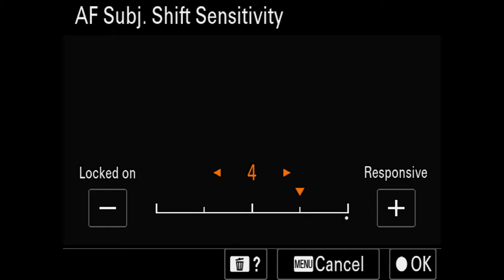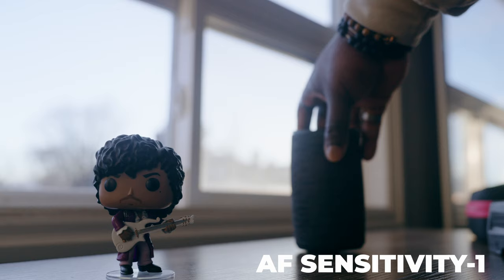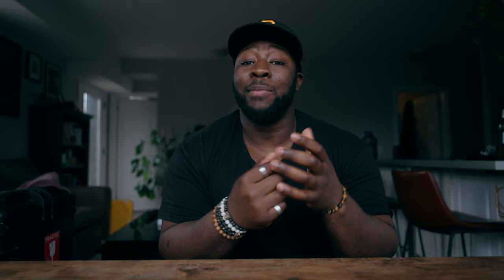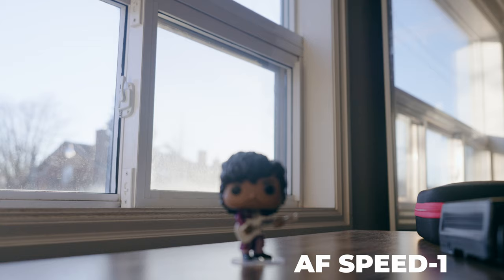Autofocus sensitivity is pretty self-explanatory — how sensitive the autofocus is when something enters the frame. If you're doing a sit-down talking head interview, you don't want your autofocus too sensitive because if something comes into frame the camera might jump to that right away. You might want slower sensitivity when you have one subject you don't want to deviate from, and quicker sensitivity when going from subject to subject. The transition speed from one subject to the other is also a setting you can adjust. If you need to rack focus using autofocus, you can change the transition speed to make things look smooth and gradual.